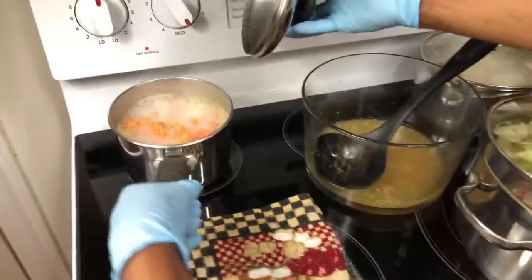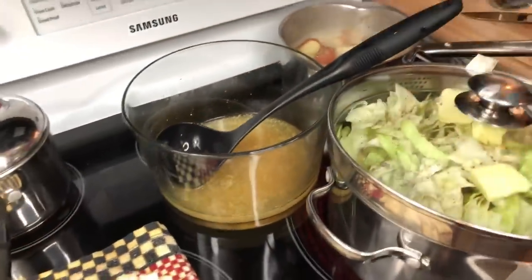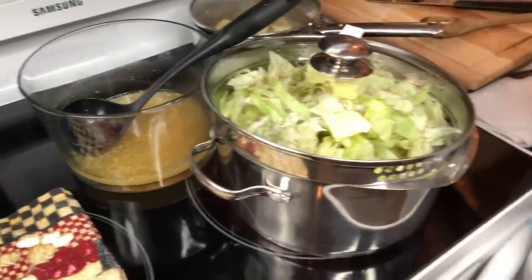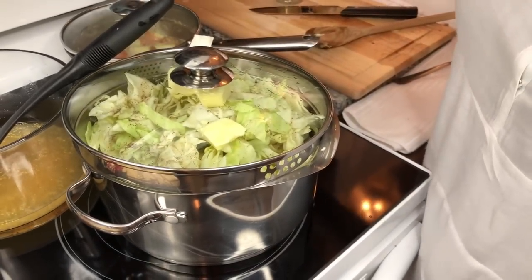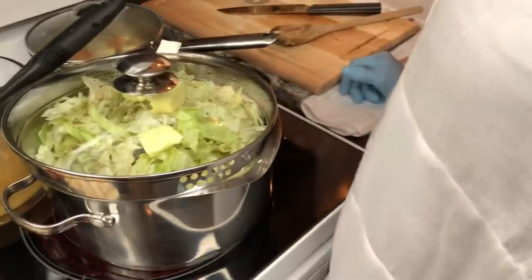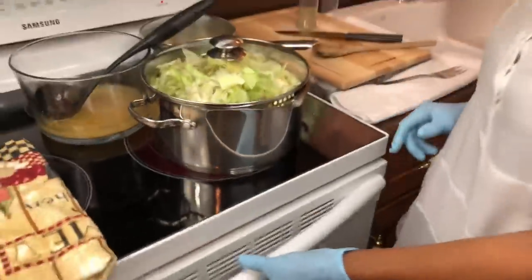My carrots are looking almost done, and here's my potatoes - they're almost done too. You can see the juice from the corned beef in there. I'm gonna cut this low and let it just start cooking. There isn't much more to do after this - you just arrange it around.